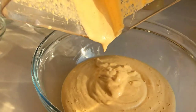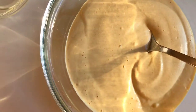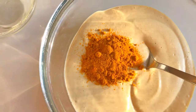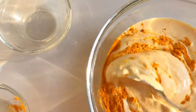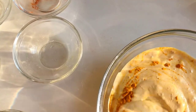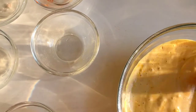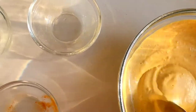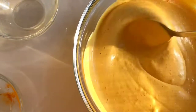Let's pour the blended sauce into a bowl and add our finishing touches. The last thing we're adding is turmeric, which we'll gently mix in. Turmeric is what gives our sauce its color — that cheesy yellow color we need — and also adds seasoning. Let me give it a taste to make sure it's not missing anything.